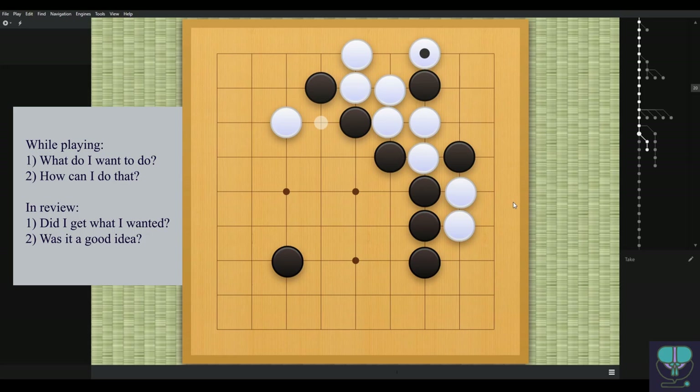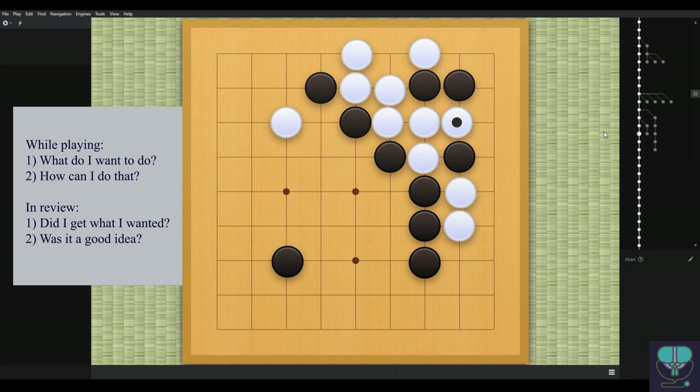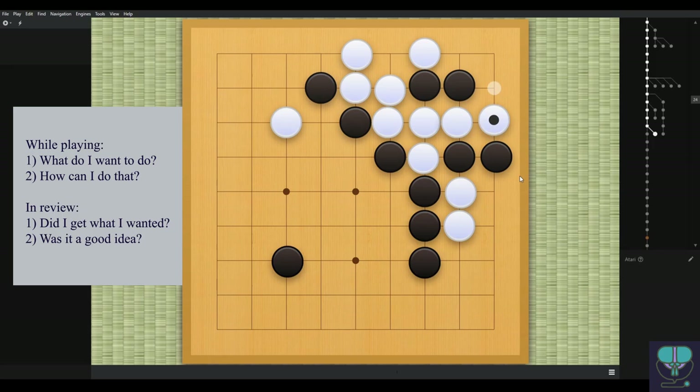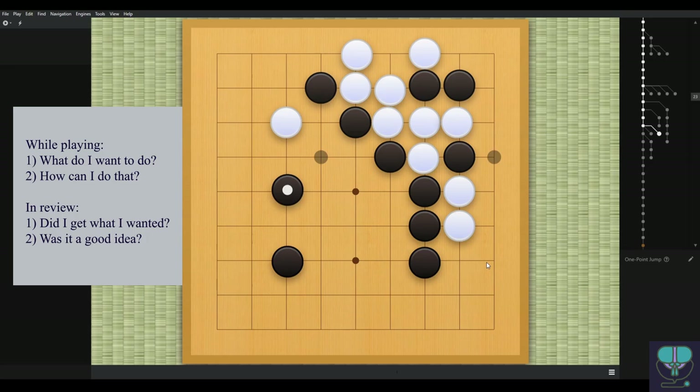Black plays here — kind of a weird move. White has to respond. Now black plays something really weird: black descends down. This is a mistake — you can read one or two moves ahead and see that white can just atari from any direction. Black can't get the stone out. It's a simple reading exercise. Black should see that and play somewhere else — maybe play here or here. This is the next biggest move for the next several moves in the game.